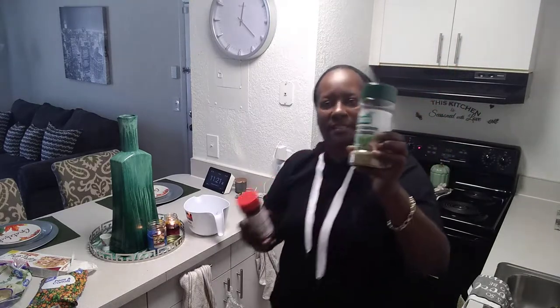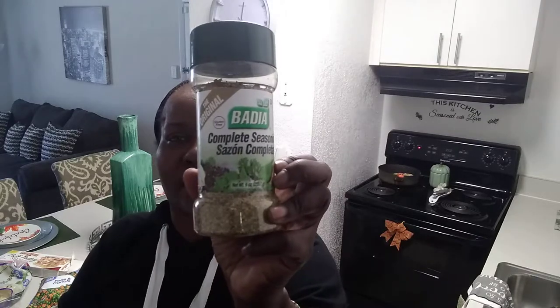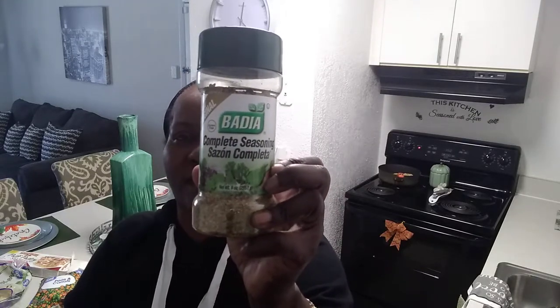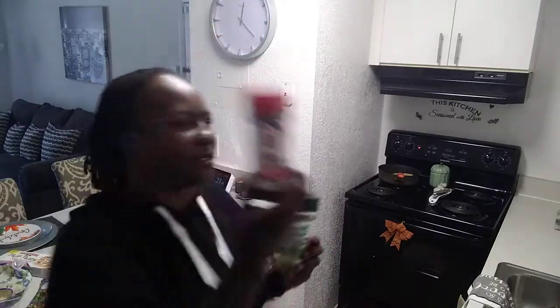This is the complete seasoning — it makes it taste more hearty. I'm not going to say meat, but it makes it taste more hearty. And then the seasoning salt, of course — you season it.